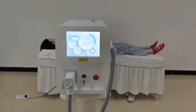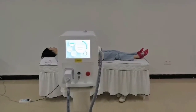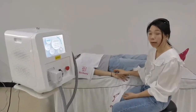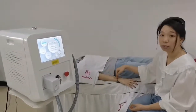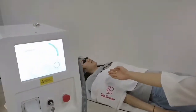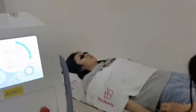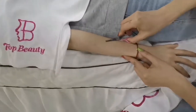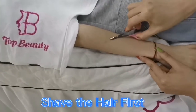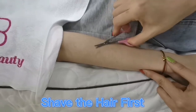So next we would like to show you guys about the treatments using the hair removal with the daurizer machine. We will use the arm as an example. First, we need to have the customer wear the glasses to avoid the laser. And then for the arm, we need to make the hair short — you could use a shaver like this to make the area clean.